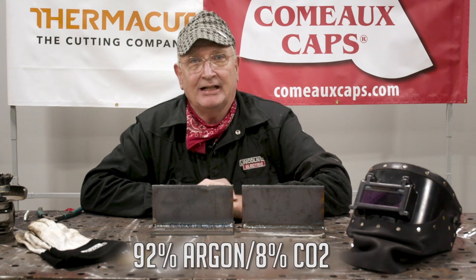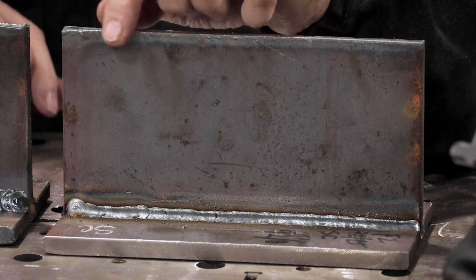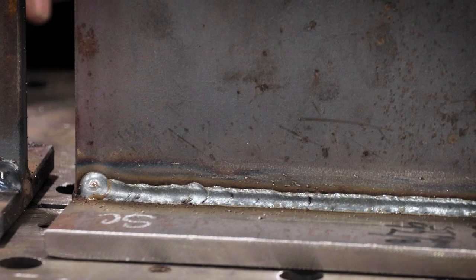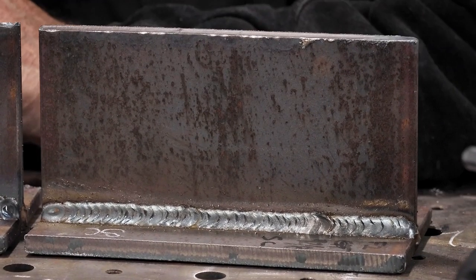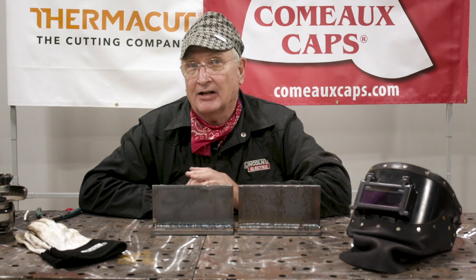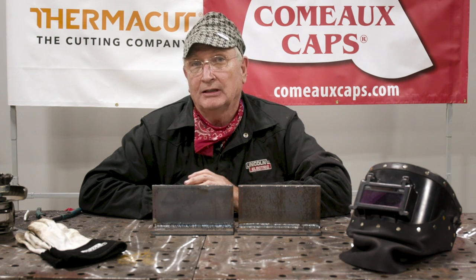We then changed gas to 92% argon, 8% CO2 to see how that would work with short circuit, and did a straight stringer bead — everything wet in really fine at 220 inches per minute and 19.5 volts. We then did a little weave on the fillet and got great wetting also. What we were trying to show is that you can use a different gas other than 75/25, and that same gas can also be used for globular transfer and axial spray transfer.